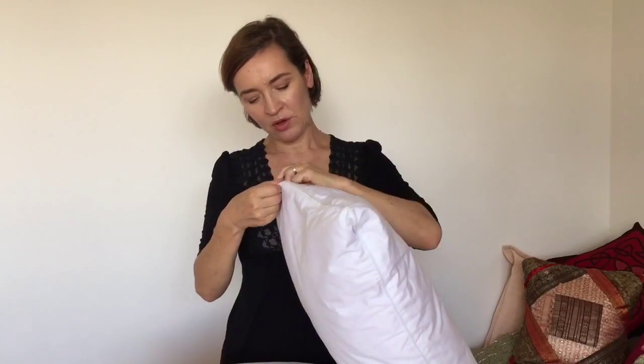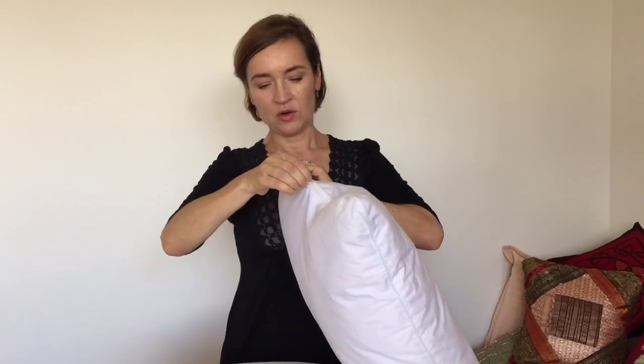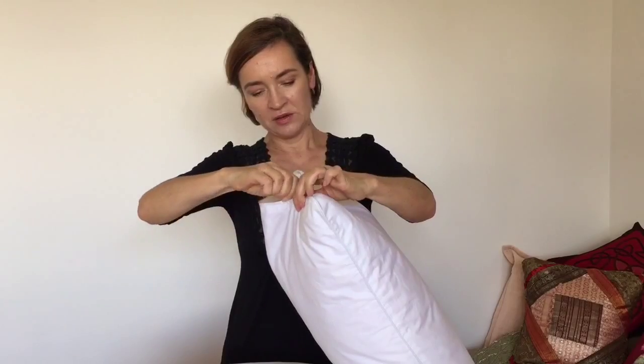On the short end of the pillow there is a zip so you can take out or put in as much Kapok as you need, just like that. So you can make the pillow as thin or as fat as you need.